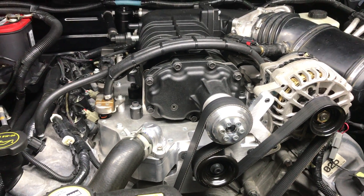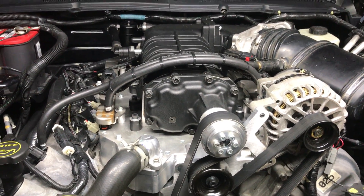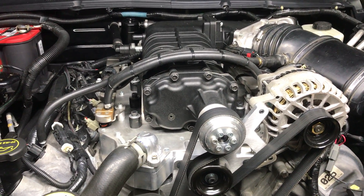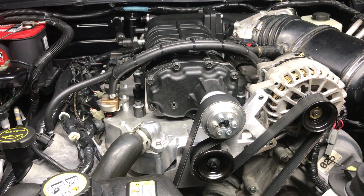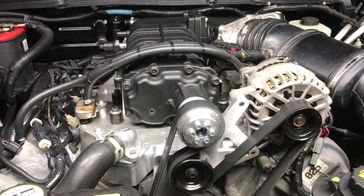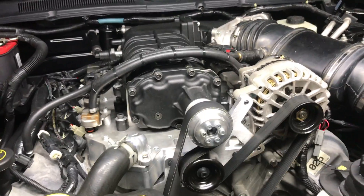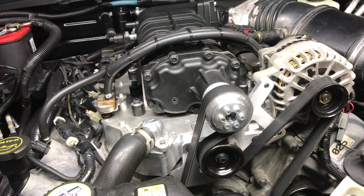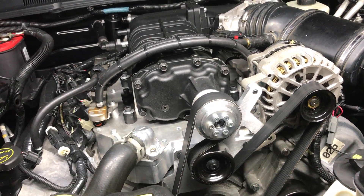I wasn't aware of this kit before. I've had this car since 2009, and it has only 15,000 miles on it — it's been in the garage a lot. What happened is I upgraded the wheels on the car, and that got me excited about my Mustang again. I started looking around at Mustang stuff, came across this kit, and before you know it, here we are — supercharger on the Mustang.